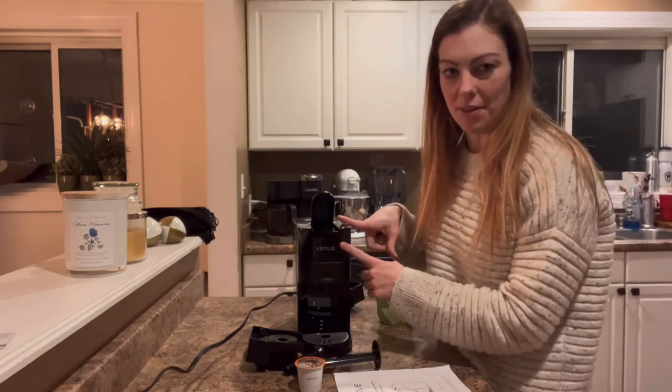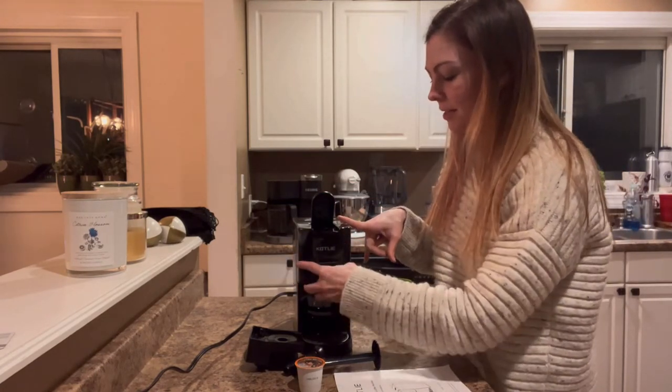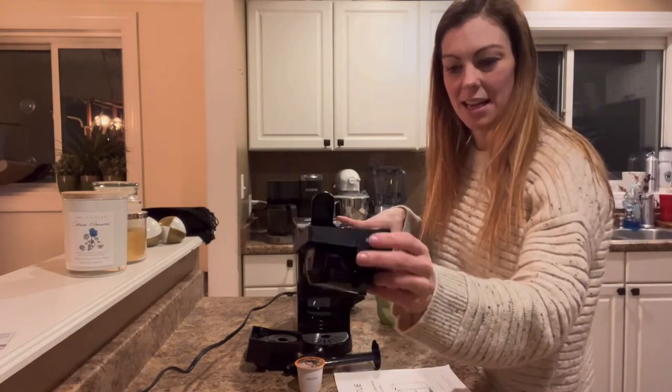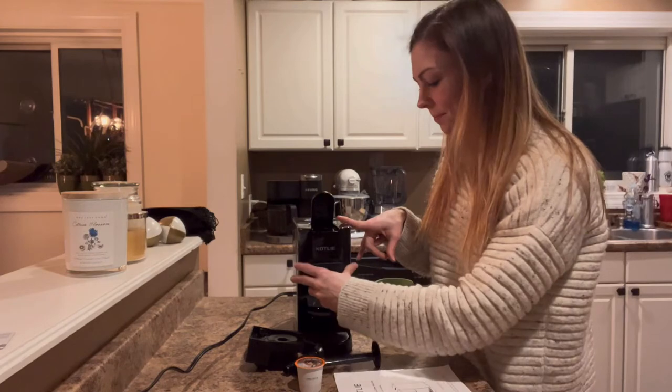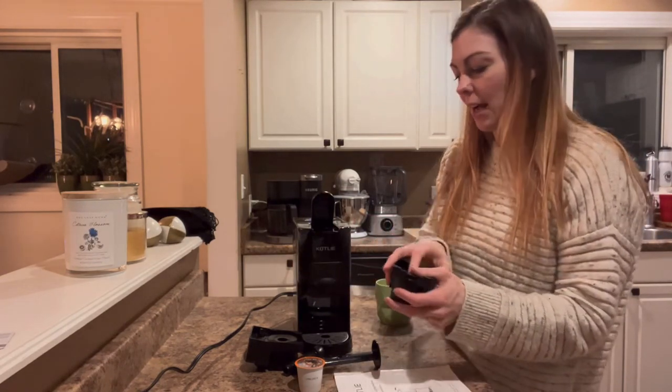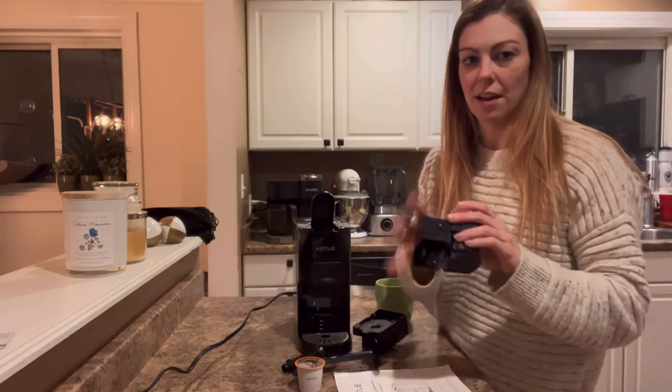I'm going to talk about the attachments. As you can see, I pulled this lever up — it releases the attachments so I can pull that out. This is the one I'm going to demonstrate today; it's for a k-cup. You can also use one where you put coffee grounds in.